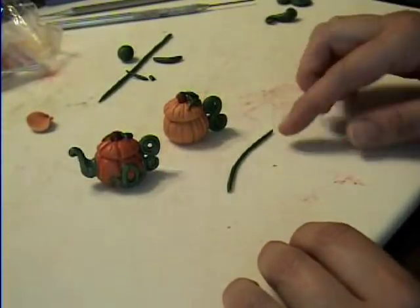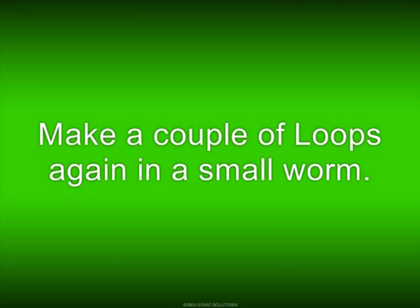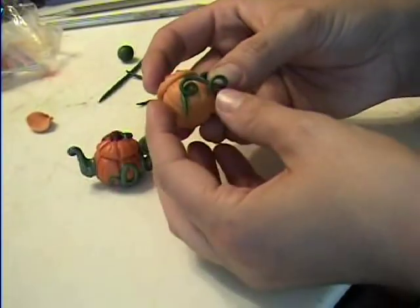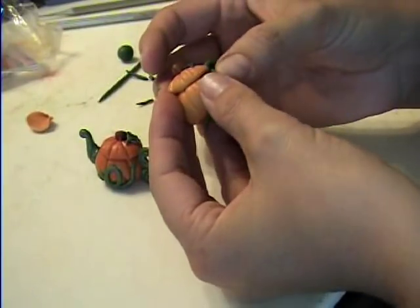I have my tiny little worm for the front part here. Take your little pumpkin and stick it on there any old way.